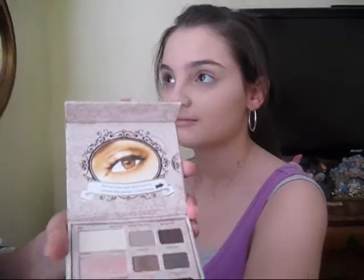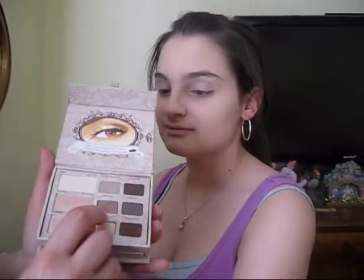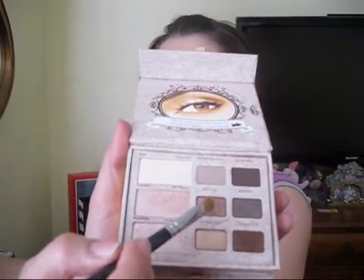This is a great look for daytime or nighttime. I'm probably going to be going with Honey Pot and then the Cocoa Puff. We're going to apply the Honey Pot using a 217 brush all over her lid. This is the Honey Pot — it's like a bronzy brown color. I'm just going to be applying this all over her lid.